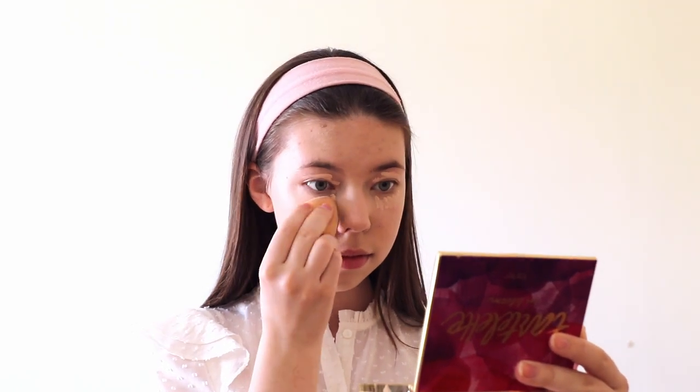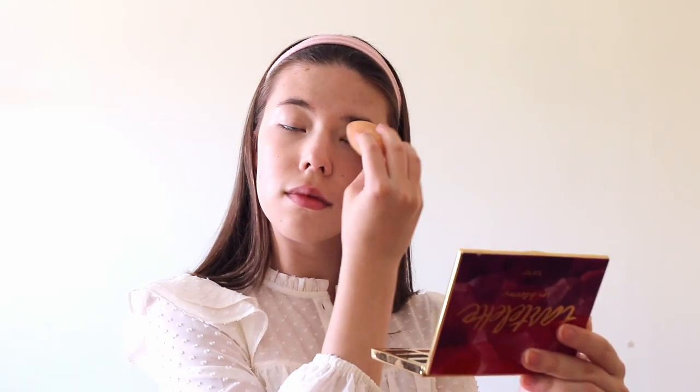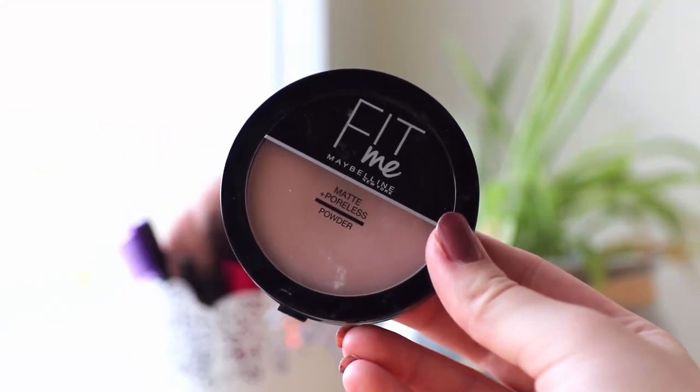After that I apply some concealer on my under eyes and also on my eyelids as a base for the eyeshadow, because for me it works better than a real eyeshadow base, and I just blend everything in again using the makeup sponge. Then it's time to set our concealer with some powder to avoid any creasing.